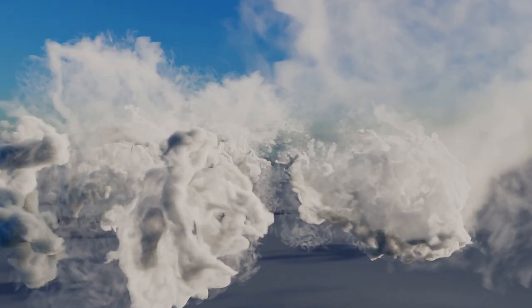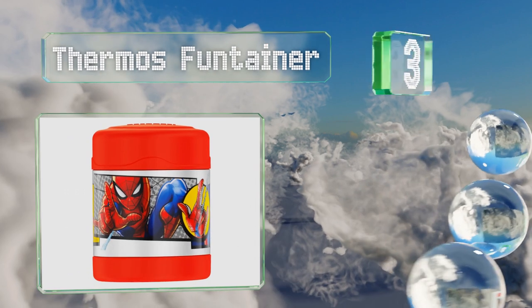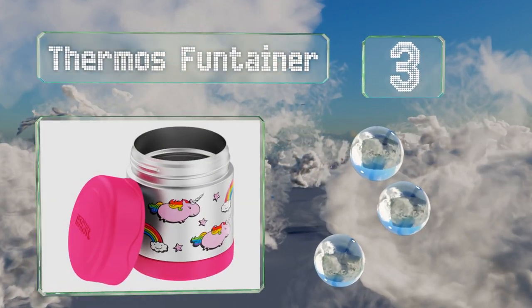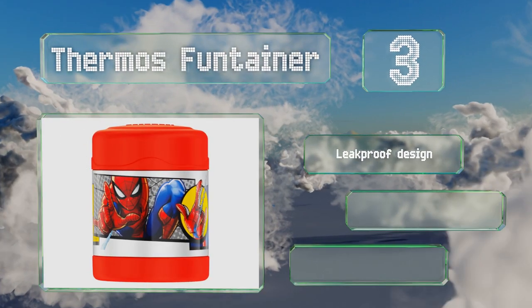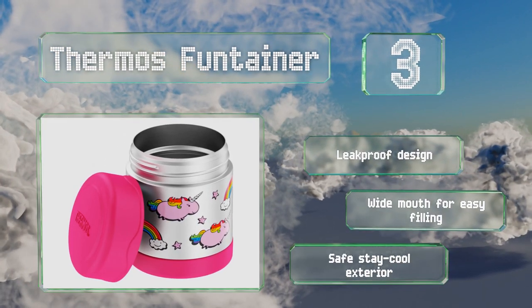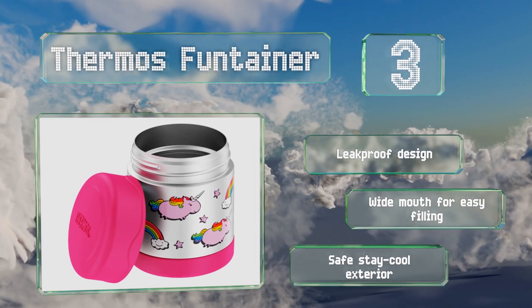Nearing the top of our list at number 3, the Thermos Fun-Tainer ensures food stays hot until lunchtime, making it suitable for kids who like to take a home-cooked meal to school. It's available in solid colors as well as popular superhero, movie, and cartoon themes. It features a leak-proof design with a wide mouth for easy filling and a safe, stay-cool exterior.